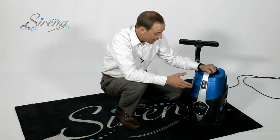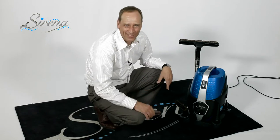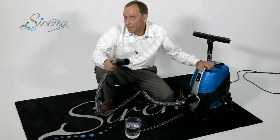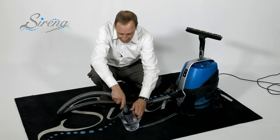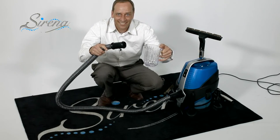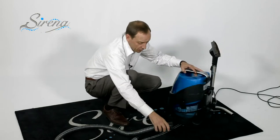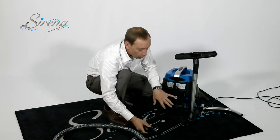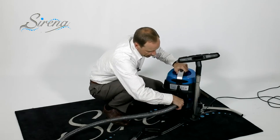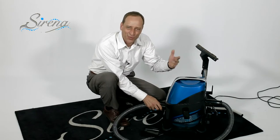Another wonderful feature of the Serena is that all the tools fit right on board — you don't need extra storage space whatsoever. The Serena will also function as a wet pickup vac. Simply remove the hose from the front; on the back, remove the HEPA filter cover, which exposes the washable HEPA filter. Plug the hose into the back, stick the front into the intake, turn the machine on, and this will dry the hose for you.